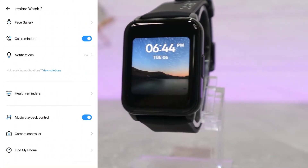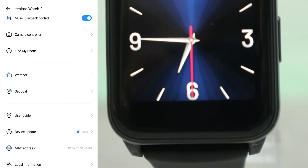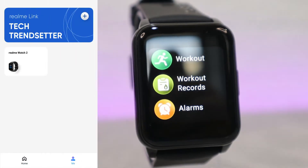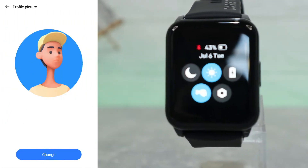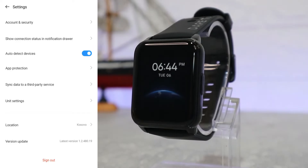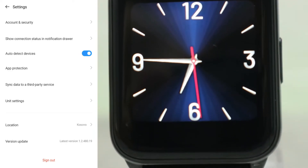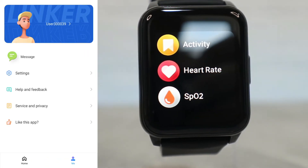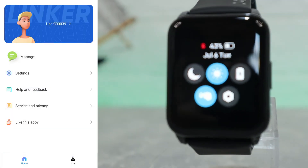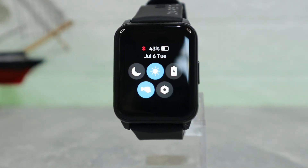I like to change my watch faces quite often. In the app we have: calls, notifications, health reminder, music playback control, camera control, find my phone, weather, set goals, user info, device update, and information about the device. On the 'Me' page we can see the username and profile. In settings we can find accounts and security, show connection, auto detect device, app protocol, sync data to third party, unit settings, location, version update, and sign out. We also have health, help and feedback, service and privacy, and an option to give feedback to the app.